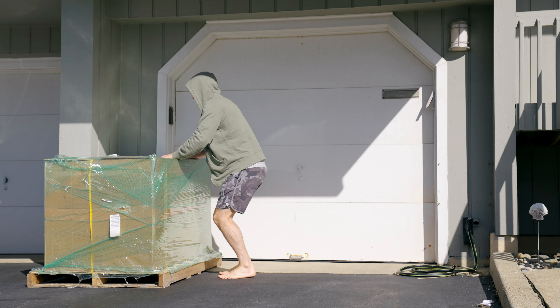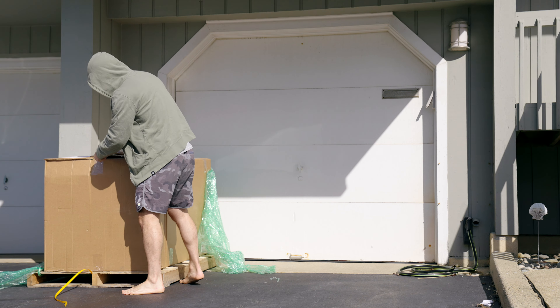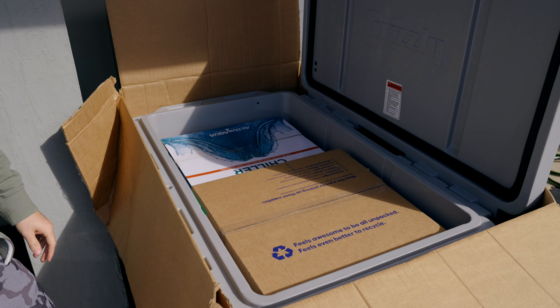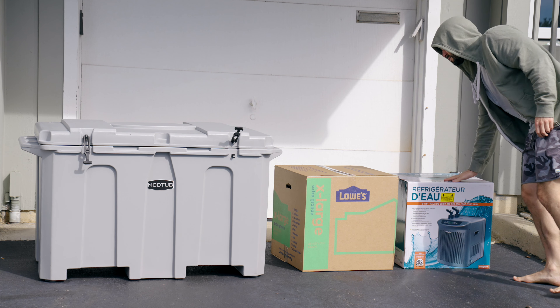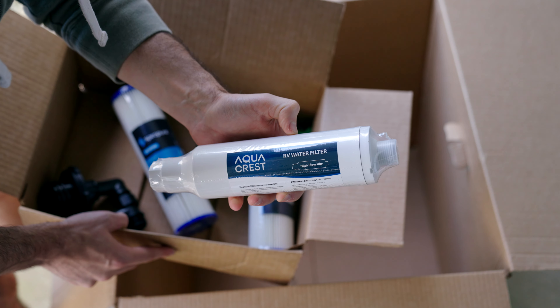So let's get into the review — the setup. The whole unit comes nicely packaged on a pallet. Upon opening it, we can see everything fits nicely into the cooler itself. We have the chiller, a box of hoses, the pump, filters, and some other good stuff.